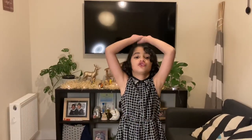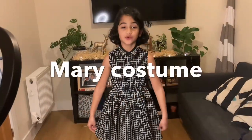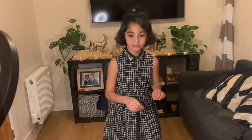So let's get started. The costumes we're making are so easy, you don't need to spend anything. First we're going to show you Mother Mary.